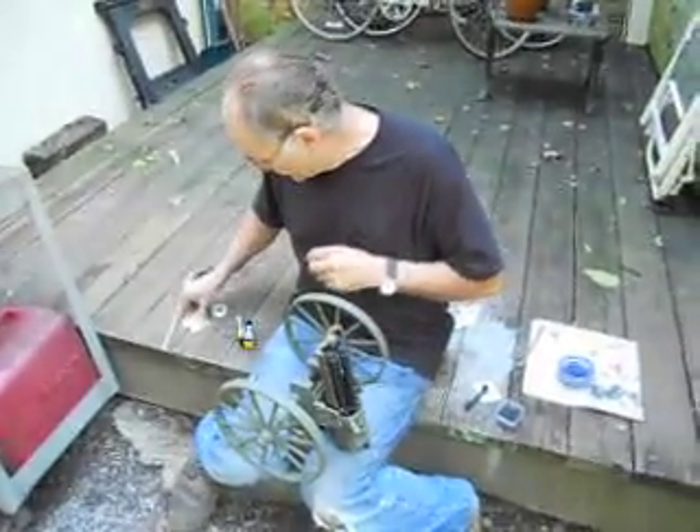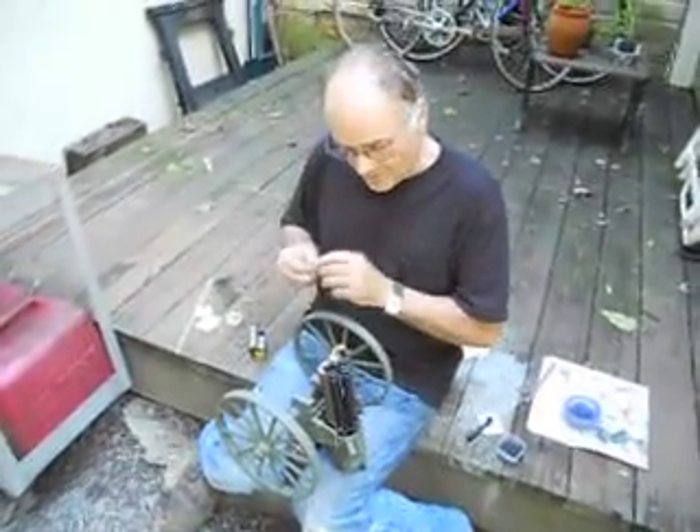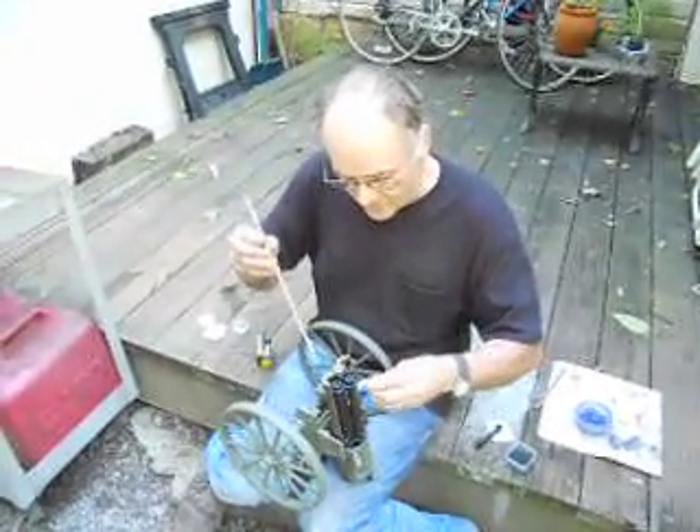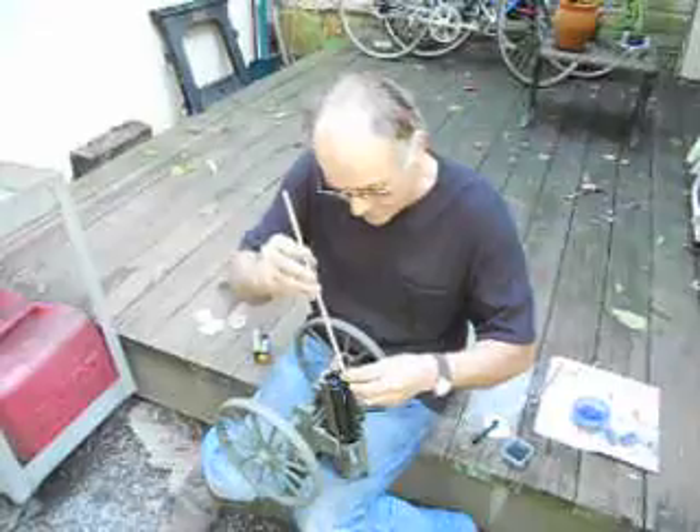A small wad of paper. The way you tell the barrel's already loaded is you don't push the paper all the way down.